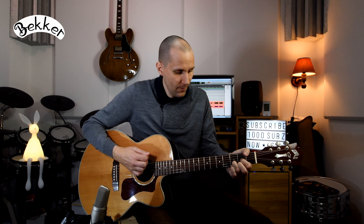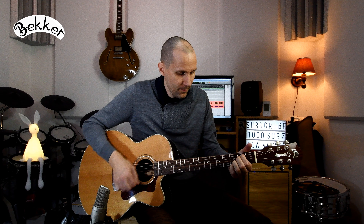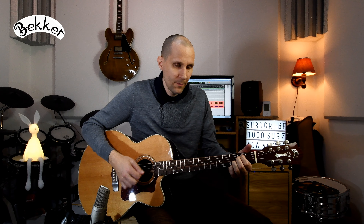Let's make a comparison again. First, let's play loudly. Now let's play softly.